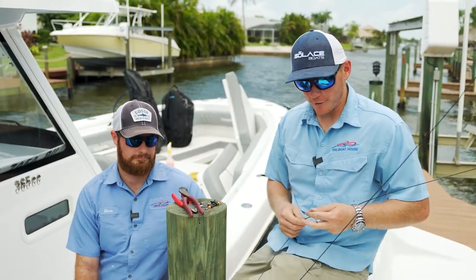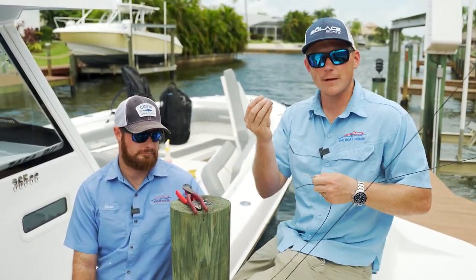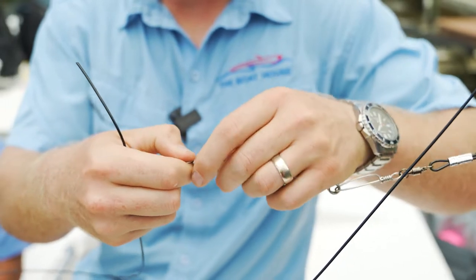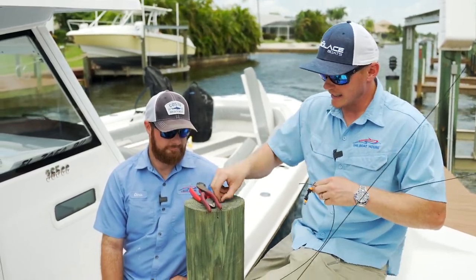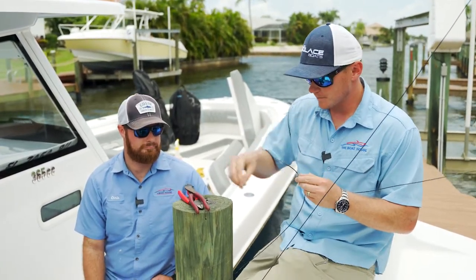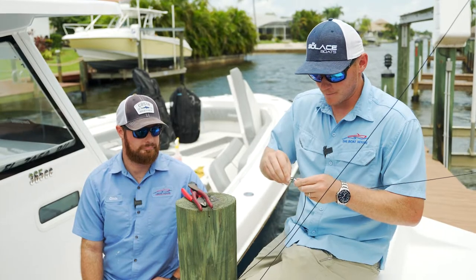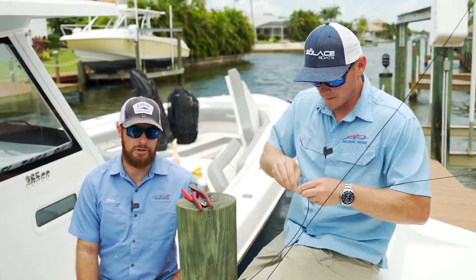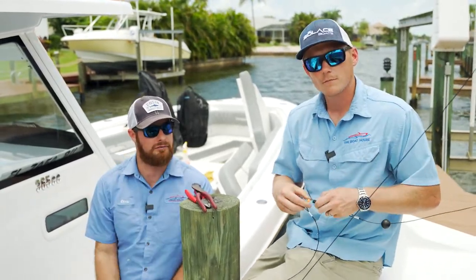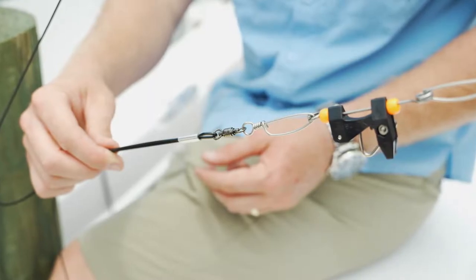Now that we've got all that run through, we're gonna set up the other side exactly like that. First, take your clip that you're gonna run your line through while you're fishing, hook it on this side, and then on the boat side again the same process — crimp, swivel with the clip, back into crimp. The only difference on this side is that you're not gonna have that stopper ball. The stopper ball only goes on the outward side of the outrigger assembly. From there you're gonna want to clip these together so you can get your tension on the outrigger.